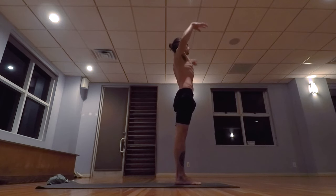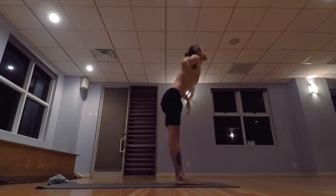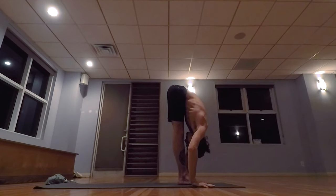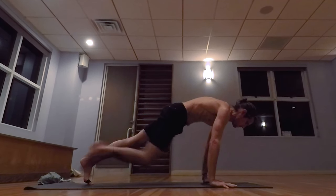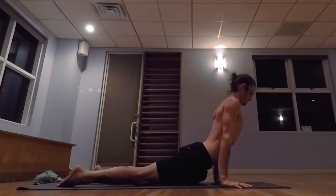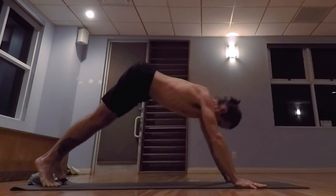And again, inhale, taking the arms up. Exhale, lowering down. Inhale, lifting the head up. And exhale, step the left foot back, lowering down to a low push-up. Inhale, pulling the heart forward and up. Exhale, taking the hips back and up.